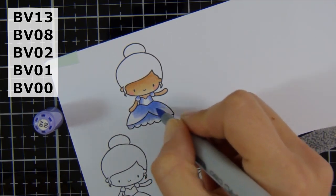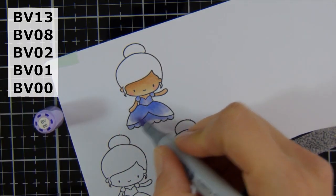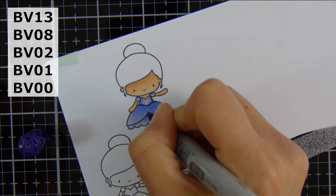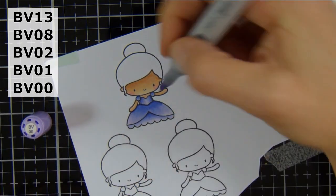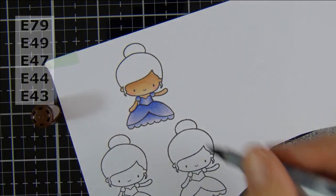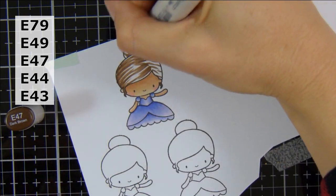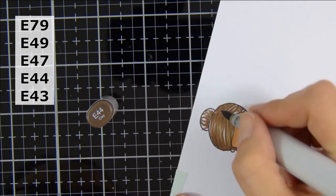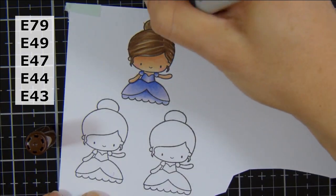Moving on to my bride — I'm again using those BV markers. I haven't shown the skin coloring again as I did that on my groom. I'm just going to show her dress and her hair. Just bringing in that BV08 to deepen up the shadows. I did find with my BV00 and BV0000 that it did bleach out the color quite a lot, so BV08 just added a nice little bit of contrast. I start the hair flicks from the center and then from the side, and I find that moving the paper around really helps with getting the hair how I like it.